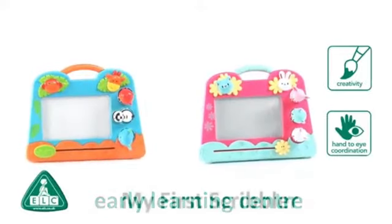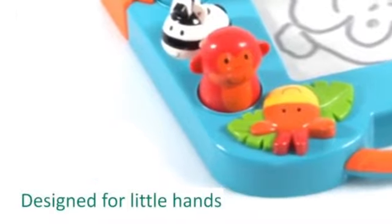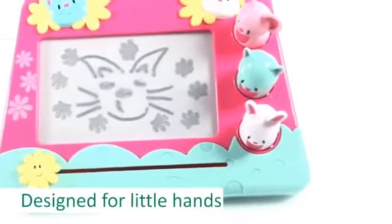Introducing the My First Scribbler from the Early Learning Center. Designed specifically for little hands to use, your child can scribble, draw, doodle and stamp whenever they like.